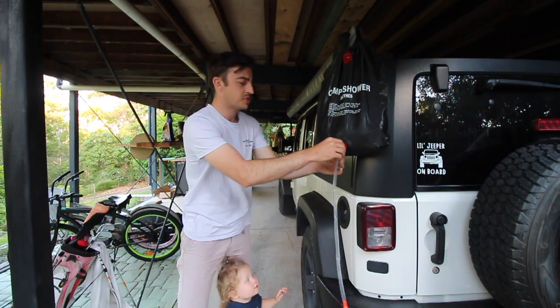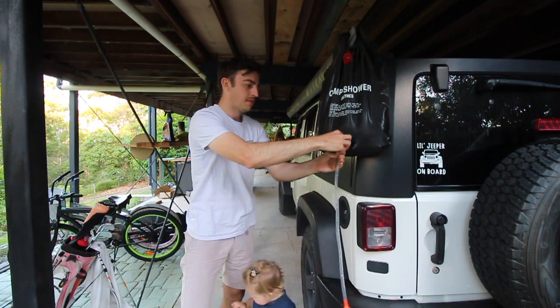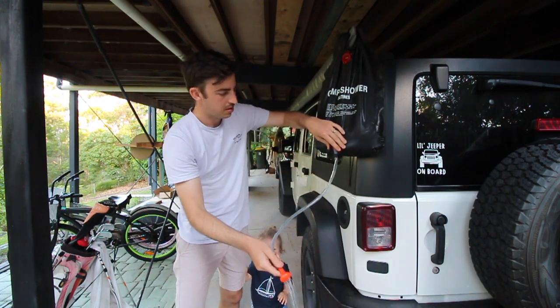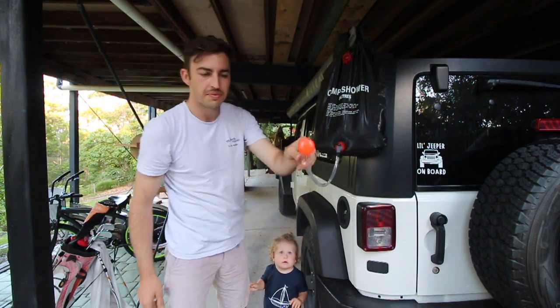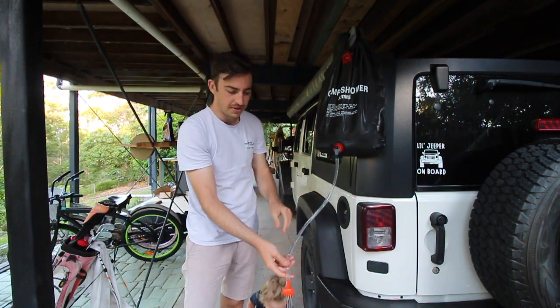It's got an on/off switch and you pretty much just let gravity do the work — you're going to get wet. Now let it come out. The idea is the higher you put it, the better it's going to be.